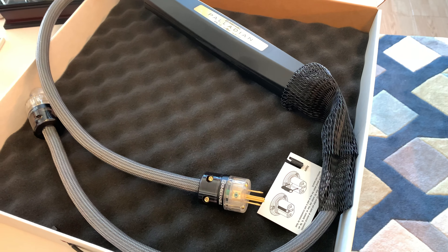I noticed an immediate upgrade going from a standard PS Audio cable to that. So I know this technology works. I was so excited to get this for the MA-7900 McIntosh over there.